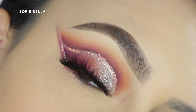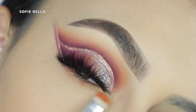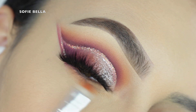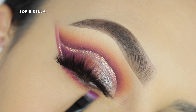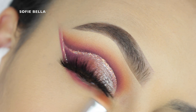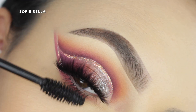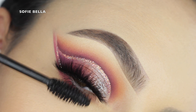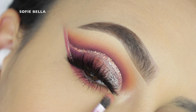Then I'm just concealing my under eye and setting it with translucent powder before I apply my lashes. For my lashes, I'm applying my Shop Sophie Bella Bahama lashes. Like I said, everything is 50% off — these lashes are originally $20 and now they are $10, and we're not going to be coming back with these, so first come first serve. Link is in the description box down below. Then I grabbed my smudger brush and the orange shade and applied that to my lower lash line.